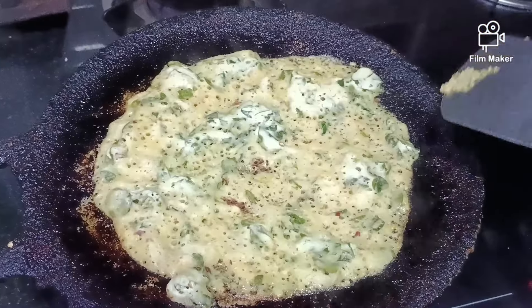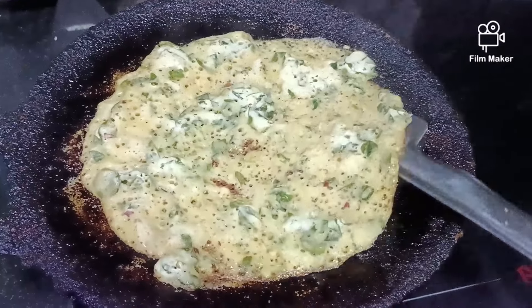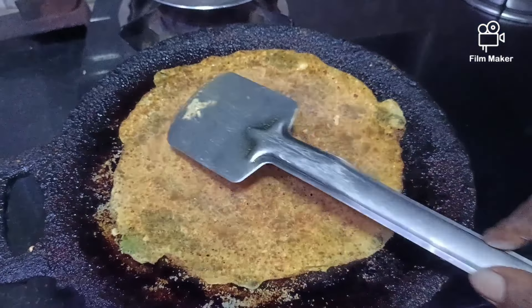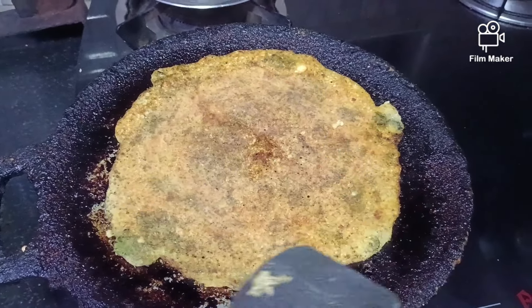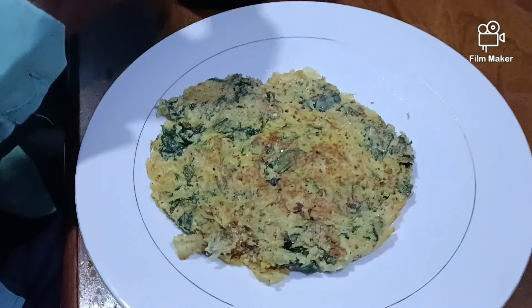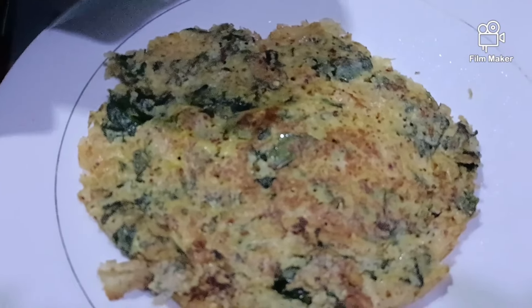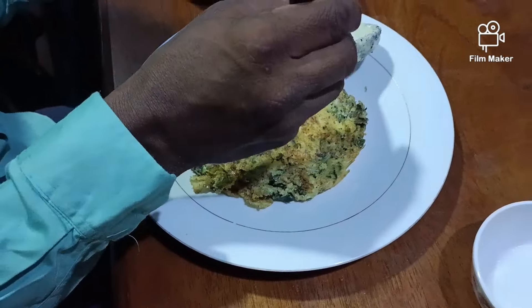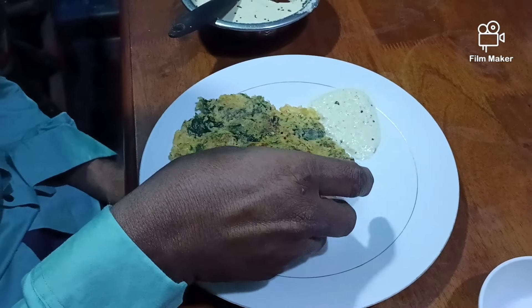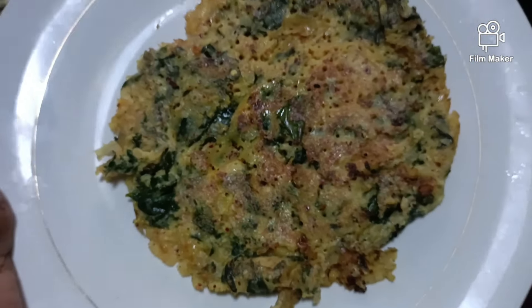We can try this in a special way. This is a delicious dish, so I'll try it and eat it. There are also great results, so we can see some delicious dish. This is great. Just leave it with the food. This is all right, so you should watch. Please ask me in the comment section.